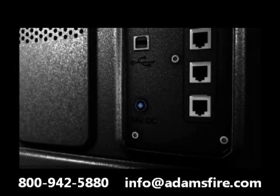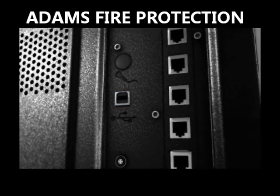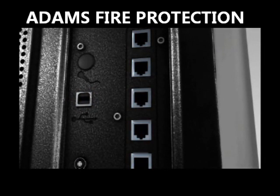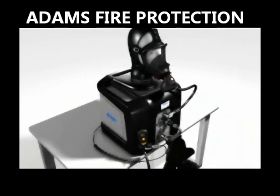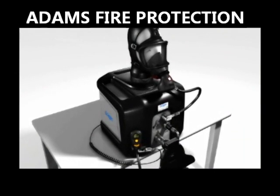On the back of the device are a power supply connection and a USB interface for the PC, and CAN connections for optional accessories. The Drega Questor 7000 is the premium device of test and measurement technology.